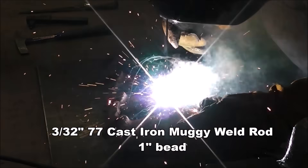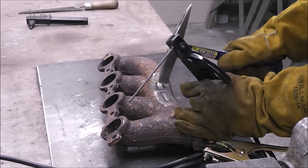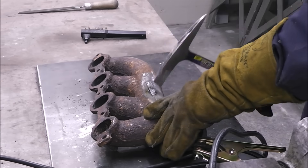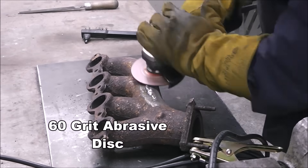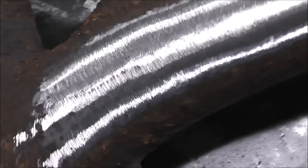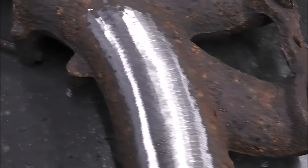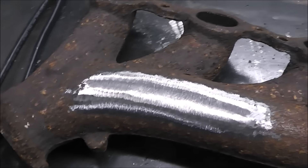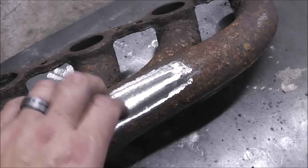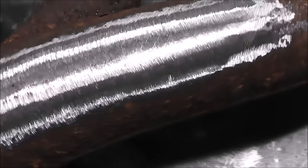Here's what I learned from using this rod: if you have a super filthy dirty part, start out with the 72 — it's a little less forgiving and I feel like a preheat would optimize that rod. The 77 rod didn't even give any indicators that it was going to crack whatsoever. So for a part like this, I'd probably just weld it up with the 77 — don't necessarily have to worry too much about preheat. Go low and slow and you'll be good to go. And look at that — that is finished. You can't even tell where we repaired it. I just used an abrasive wheel and a flap disc, and the repair literally blends in perfectly to the surrounding metal.